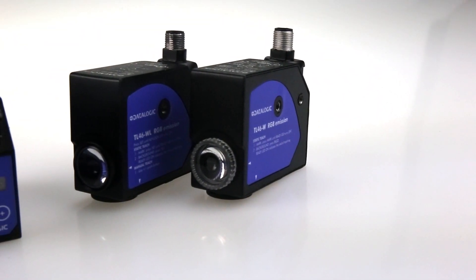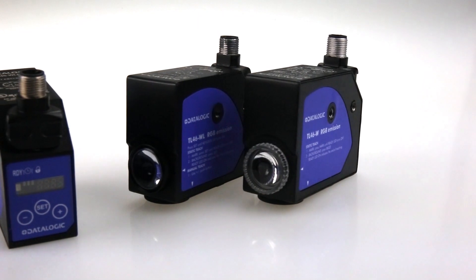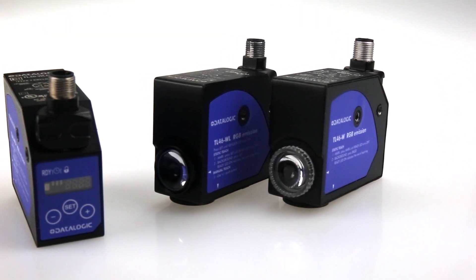Hi, my name is Ross Bland, product specialist for all sensor products at OEM Automatic, and this is the TL46 colour contrast sensor from Datalogic.